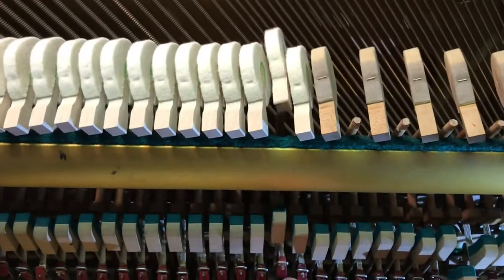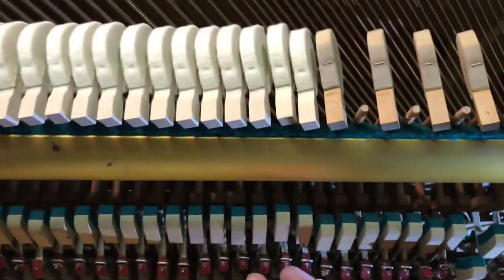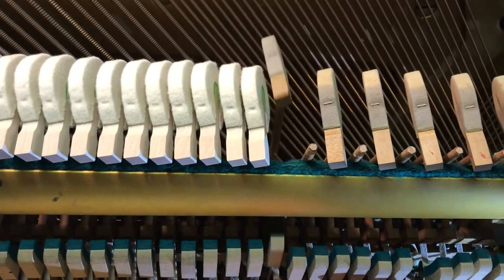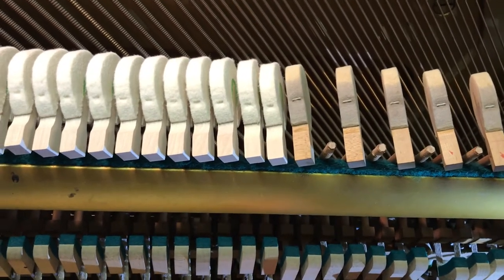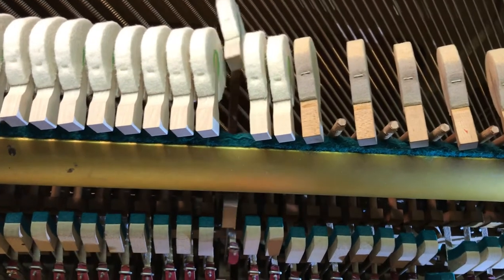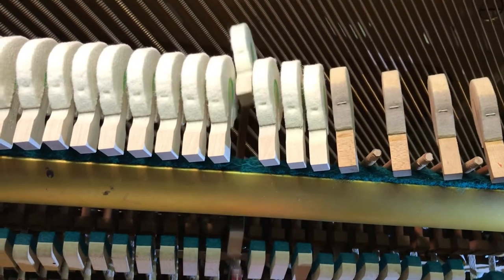There are no dampers on right now because I'm rebuilding the dampers as well. But when you get one that's not done yet, I'm sure you can hear the difference even with no dampers on. There's more power.